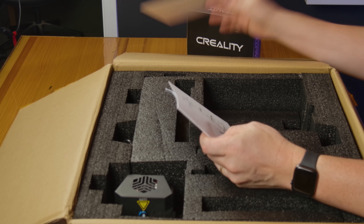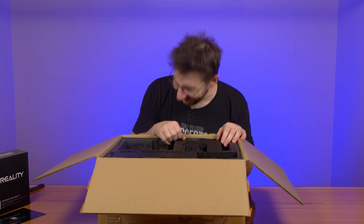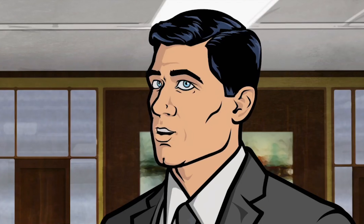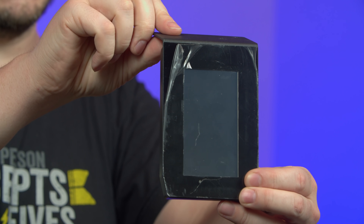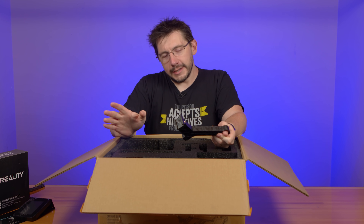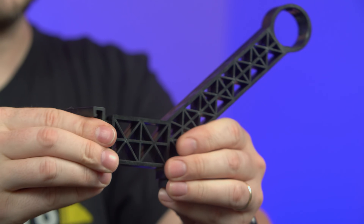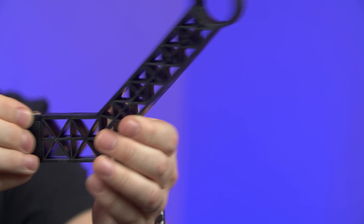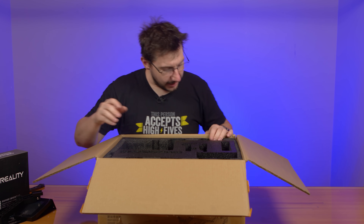After sales service card, thank you. There's a manual. This is a touchscreen. What's really cool about the CR6 SE is it comes with a touchscreen, so I'm excited to get that plugged in and working. One of the coolest things I'm looking forward to using is the spool holder, because when it attaches it rotates and moves into place. You can have it on the side or the back. I'm just excited about that.